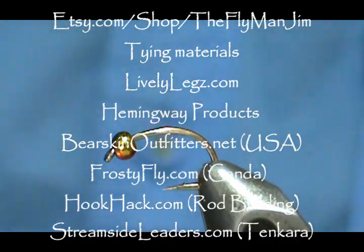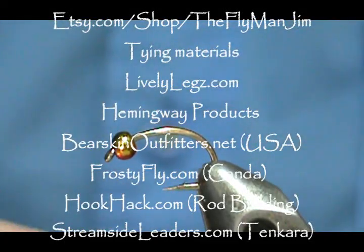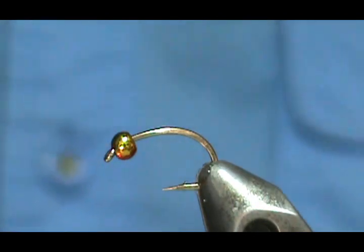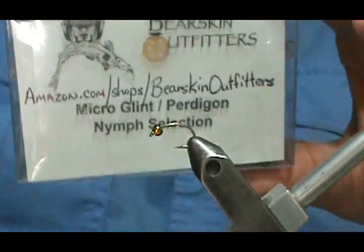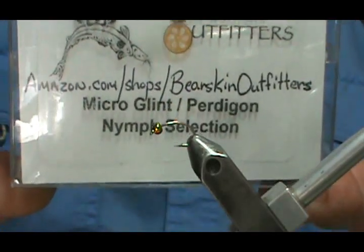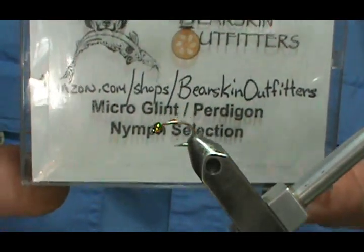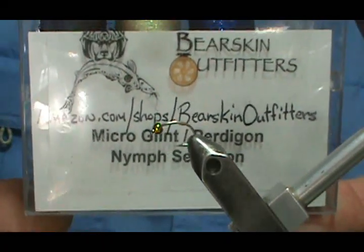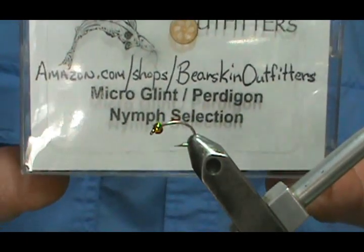Welcome back to another edition of Fly Tying with Jim Mishura. Today I'm going to tie a Pertagon style nymph using Hemingway's and Bearskin Outfitters to put together a nice Pertagon nymph selection. This is Micro Glint from Bearskin Outfitters — a Micro Glint Pertagon nymph selection. You can get this from Amazon.com/shops/BearSkinOutfitters.